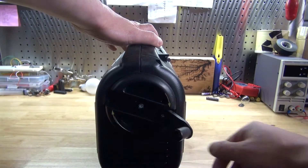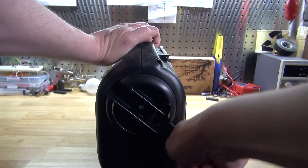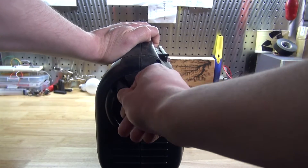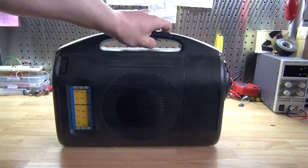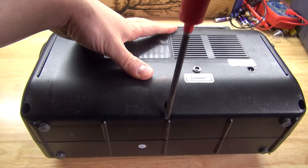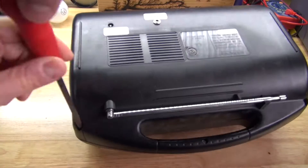As you can see, this part doesn't work and this part here is to wind up the radio to give it power, and as you can see it's stuck. I also tried to plug in the radio by DC power — doesn't work. I tried putting batteries in it and it doesn't work. So I'm going to open it up and see if I can salvage the components or try to get it to work.